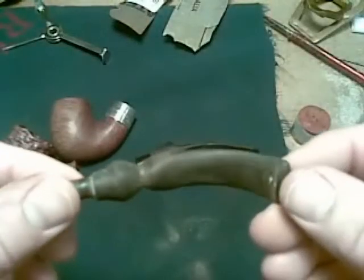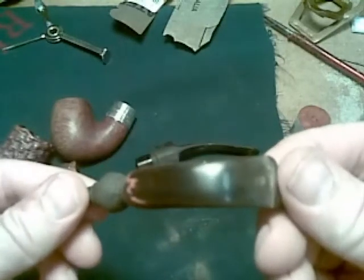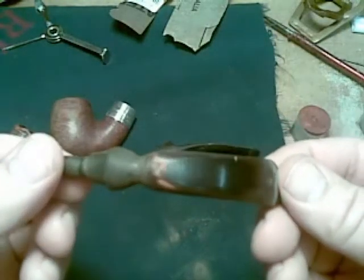So we sanded them to about 800 grit. We started on about 300 grit and worked our way to 800. Probably could have gone to 1000 grit if I had any.